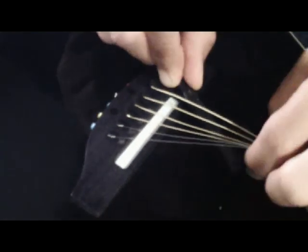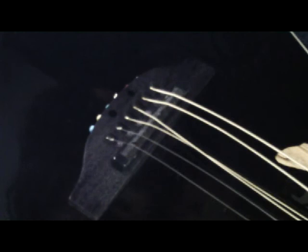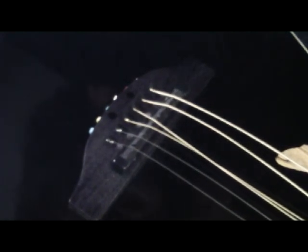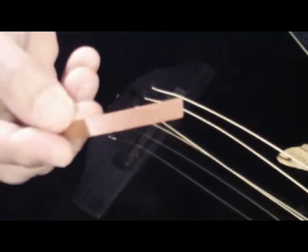We're ready to stick the pickup back in the slot — drop that in. All we have to do now is tune up the guitar and test it. And again, if there's a little too much string buzzing, we went a little too low. Simply reverse the procedure and put back one more shim.